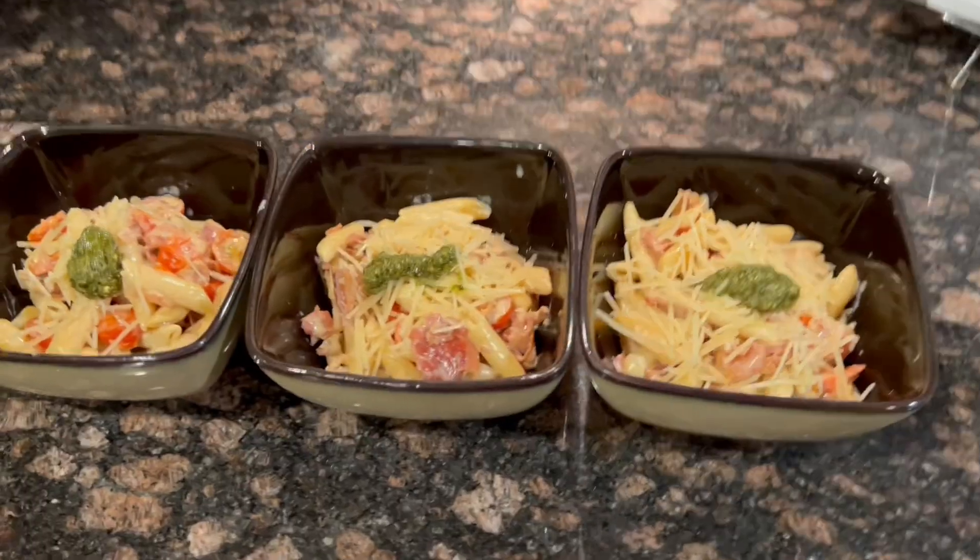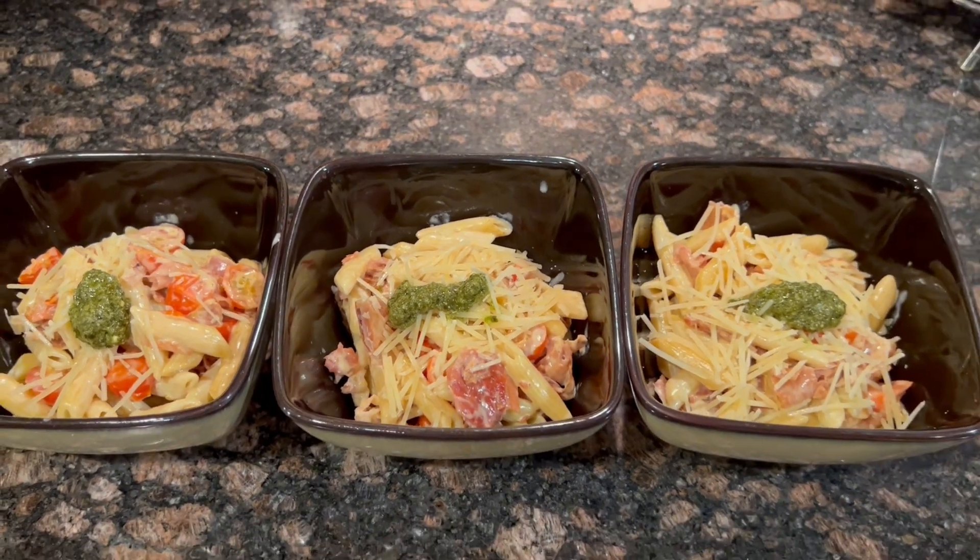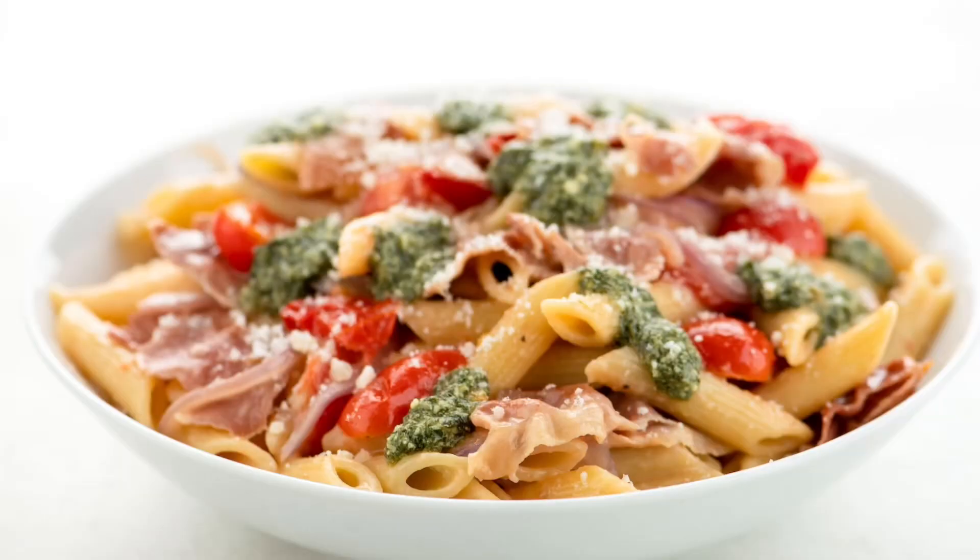Recipe courtesy of Home Chef. This was the crispy prosciutto and pesto penne with tomatoes and parmesan — took me only 15 minutes.